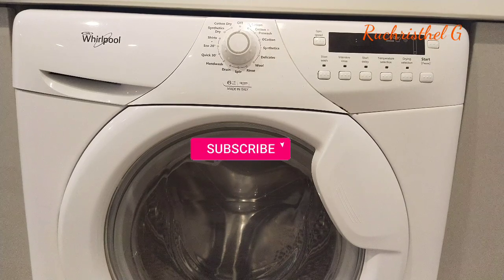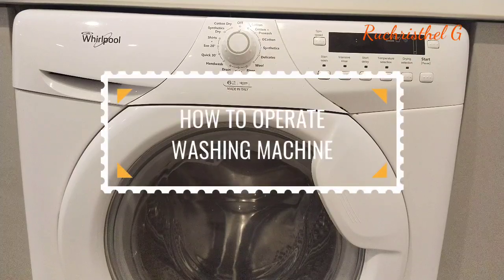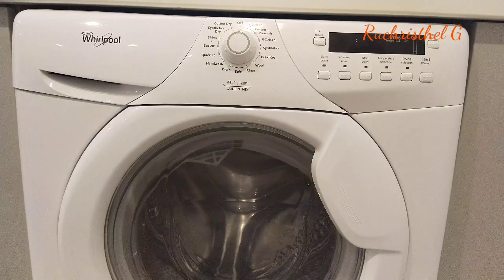Hi everyone, welcome to my YouTube channel. In this video I'm going to show you how to operate an automatic washing machine for TISDA training assessment. First you have to check the voltage of your washing machine and then plug in. Second, you have to turn on the faucet, but in this video I cannot show you how to plug in and turn on the faucet because this washing machine is already built in.